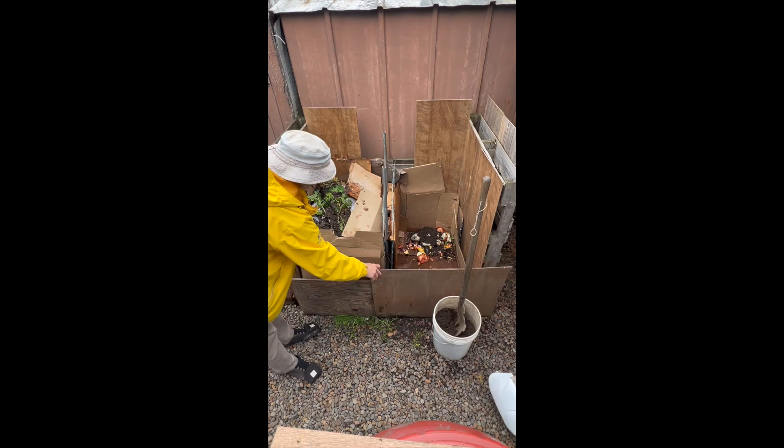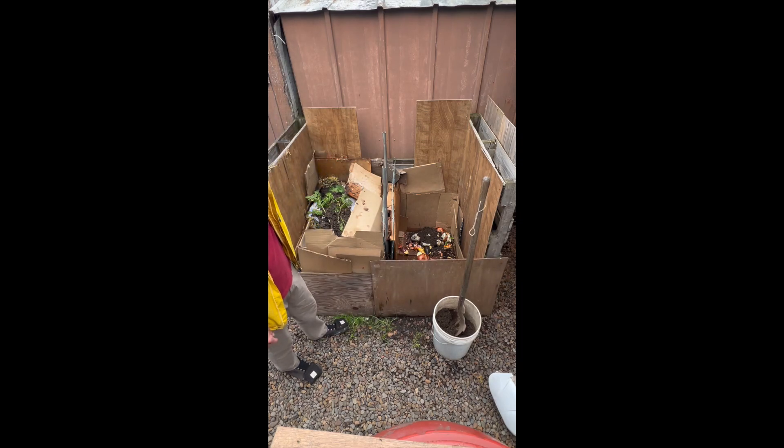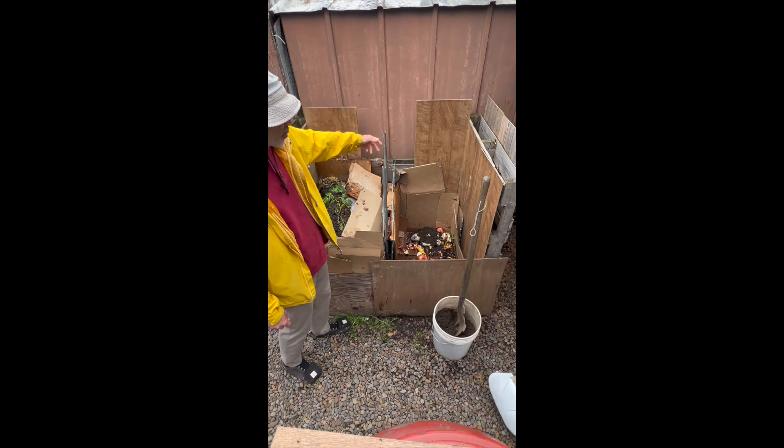We're on the outside. I just have some basic wood holding up the front so I can access it whenever I want. I line it with cardboard.